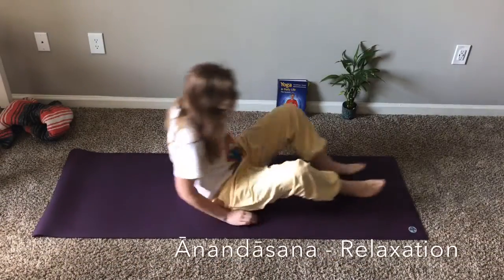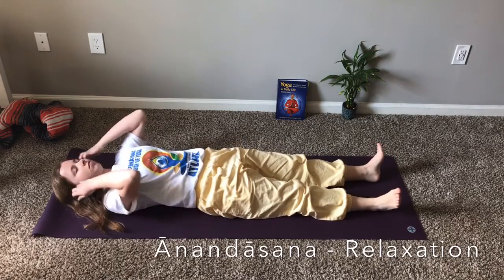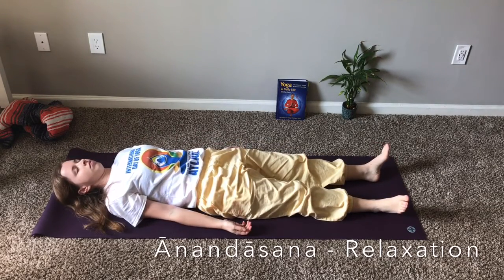Lower your arms and return to the starting position. We will now take a couple moments break in Ananda Sasin, so you can lie back down on your mat.